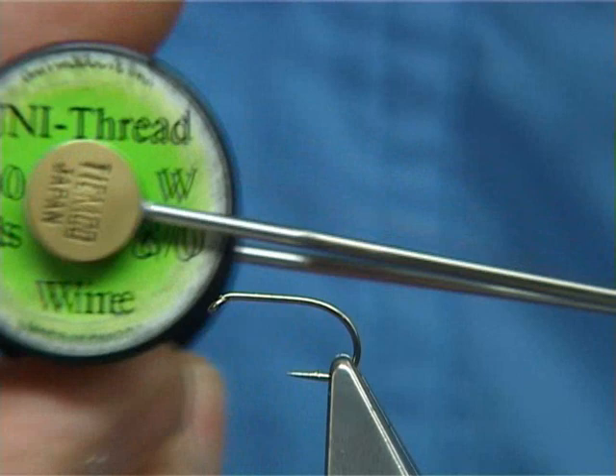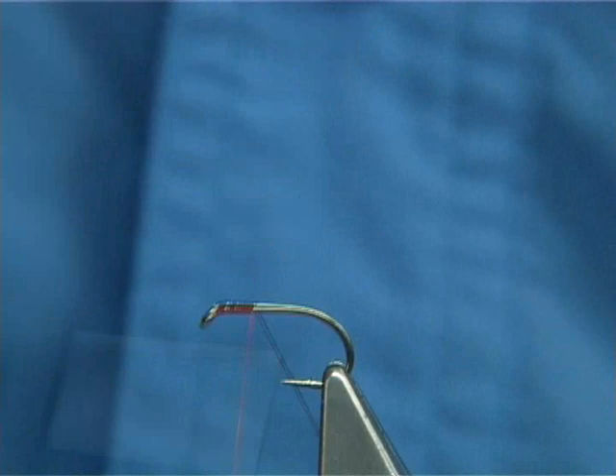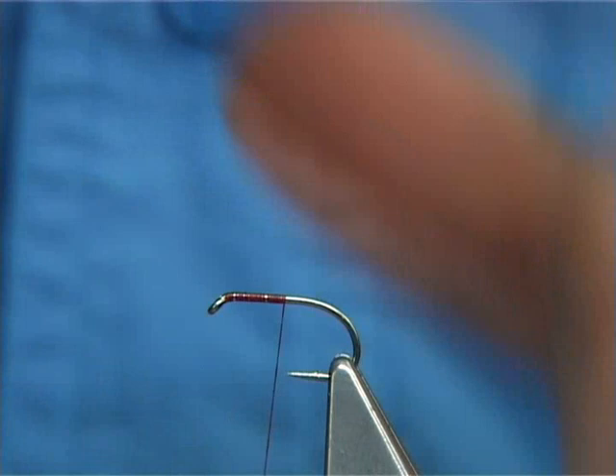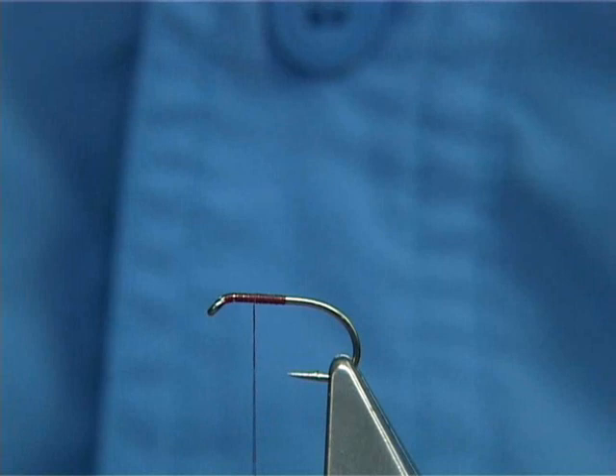Thread — I'm going to be using a wine-coloured thread here, just for the head area. It's an 8-0. What I'm going to do is start at the eye of the hook and take it halfway down the shank. The hook is a Camasan B160, which is a wide gape, short shank, and this is a size 10. Halfway down as I said, and then bring the thread halfway back up.